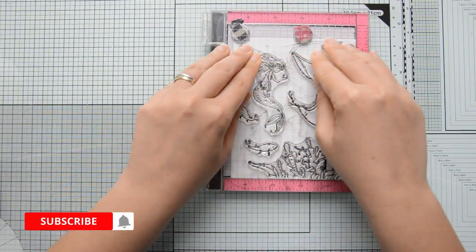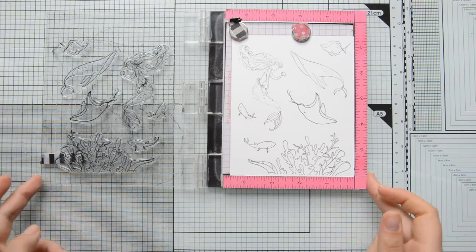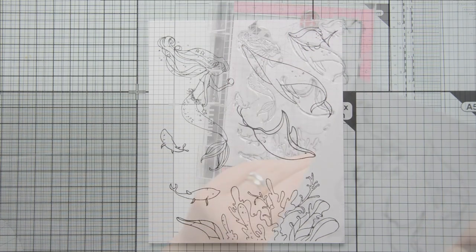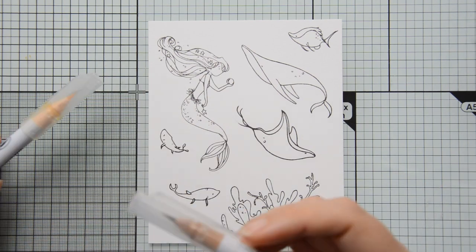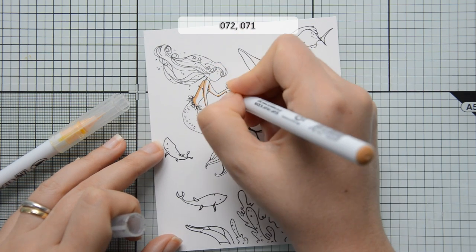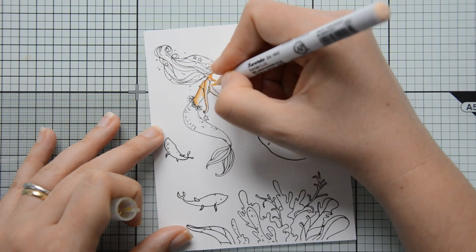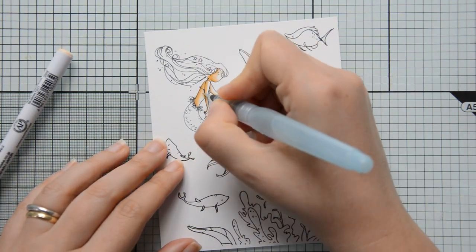These are water-based markers and are a more controlled way to add a watercolor feel to your cards. I started by stamping on Bristol Smooth Cardstock by Strathmore with Scrapbook.com Premium Hybrid Black Ink. This ink will not react with water, and the reason I used Bristol Smooth Cardstock is that it has a smooth coating on top which makes blending your Zickling Colorio brush markers really easy.